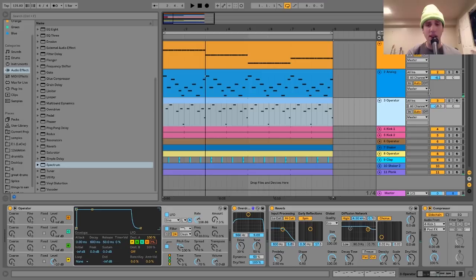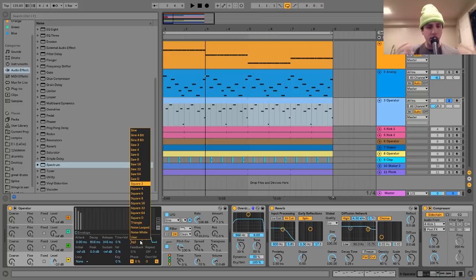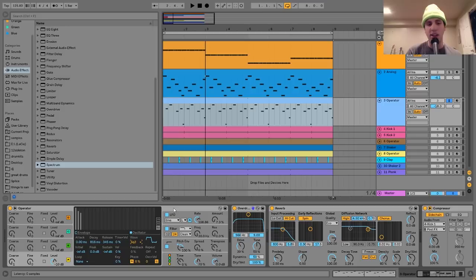The way I made this sound was with Operator. Basically, we just have a square three wave. In Operator, the different numbered waveforms — square three, four, six, eight, sixteen, and the same with the saw — are essentially a square or saw wave with some harmonics removed. The lower the number, the less harmonics it has, meaning it becomes more sine wave-like. So I chose square three, which has a little bit of square wave in it but is mostly more like a sine wave.